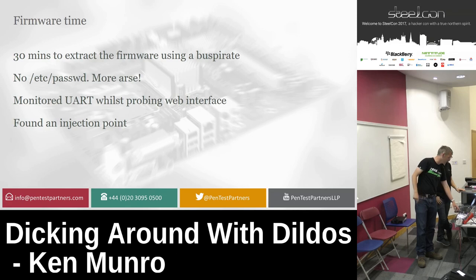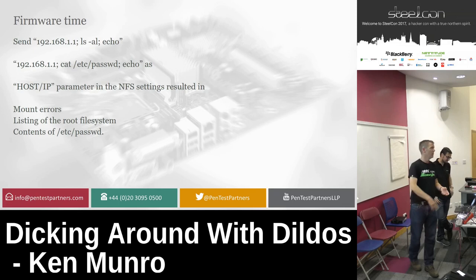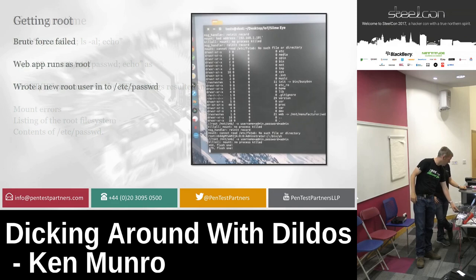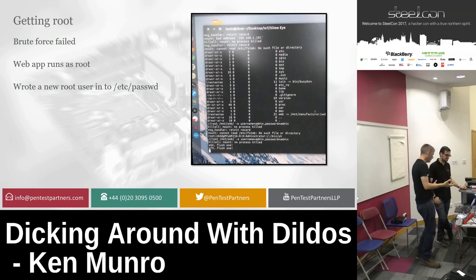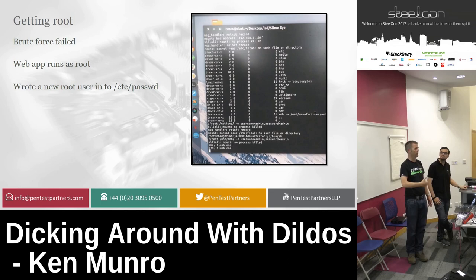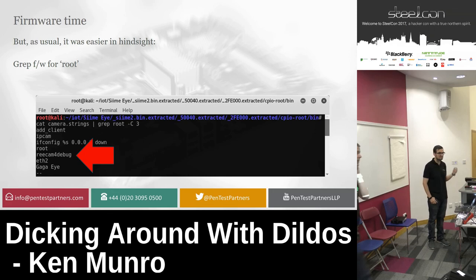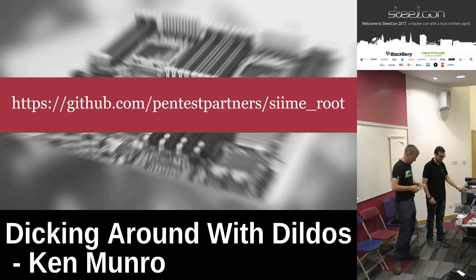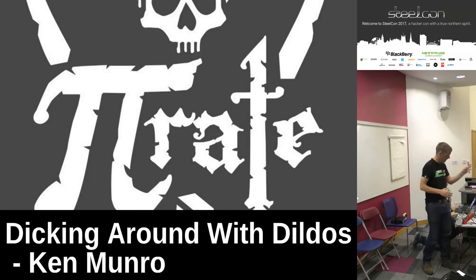Once we'd done that, we realised everything was easier than we thought. All we had to do was correct the firmware. We created a Python script to do it every time — because we used an intercepted proxy to capture the commands, we found we can modify the strings to write ourselves into /etc/passwd as root, then log in on the Telnet interface. It's all scripted up and on GitHub. We need to connect to the right dildo.